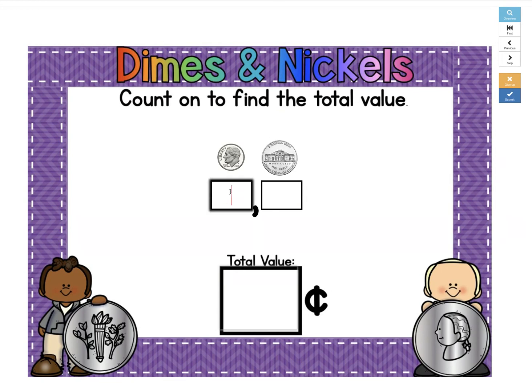The value of a dime is 10 cents, plus a nickel, plus 5 more cents, would be 15 cents. So our total value would be 15 cents.